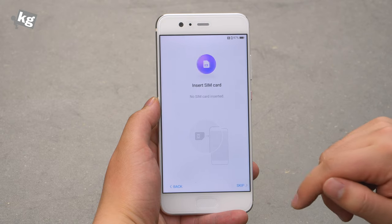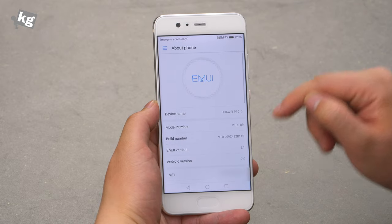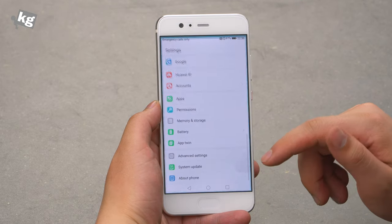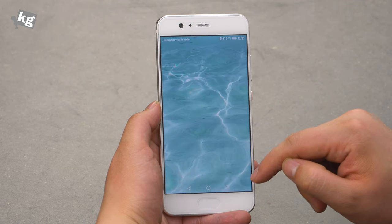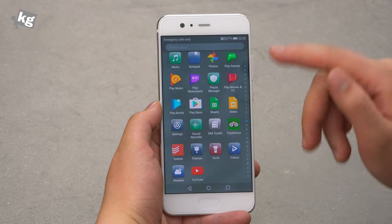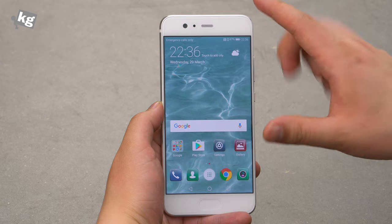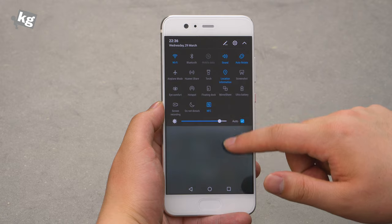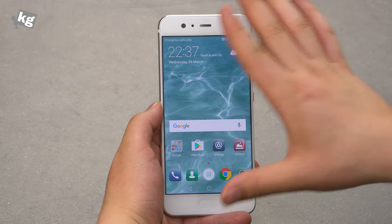The rear cameras are a 12MP RGB plus 20MP monochrome setup — they merge photos together to give you clearer and sharper images. Moving to software, the phone runs Android Nougat with EMUI 5.1. The best thing about EMUI 5.1 on Android Nougat is that it finally has a stock launcher with an app drawer, so you don't have to rely on the iPhone-like launcher that lines all icons on the desktop. The status bar is now similar to stock Android — swipe for notifications, swipe again for quick toggles.